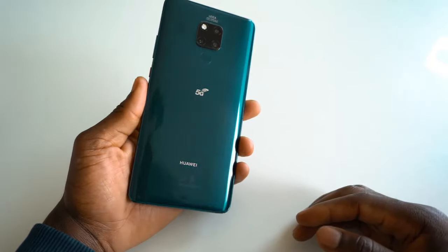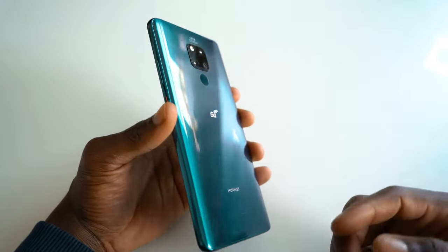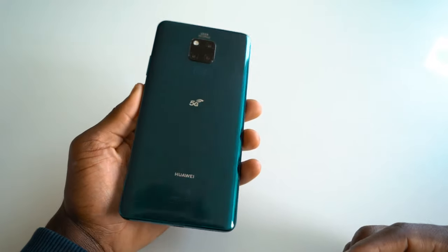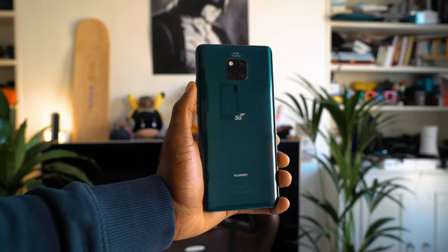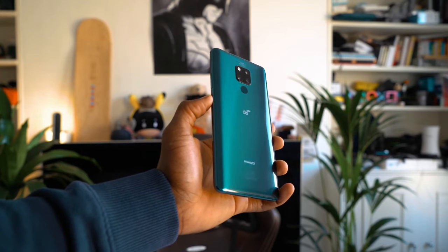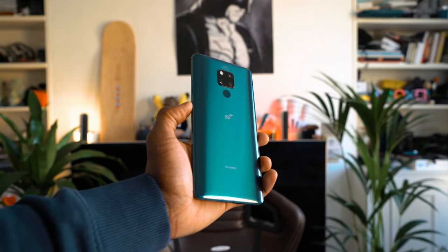In terms of colour, this is the emerald green version — I believe that's the only colour available right now. As you can see it kind of shimmers against the light, fading between dark green and light green in different areas, with hints of blue as well, which looks really nice. The curved back also makes it really comfortable to hold in hand.